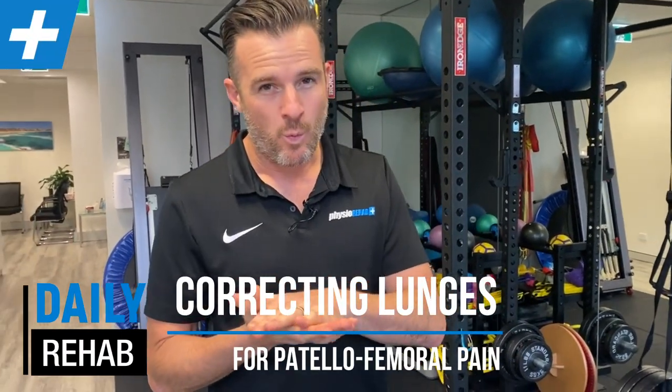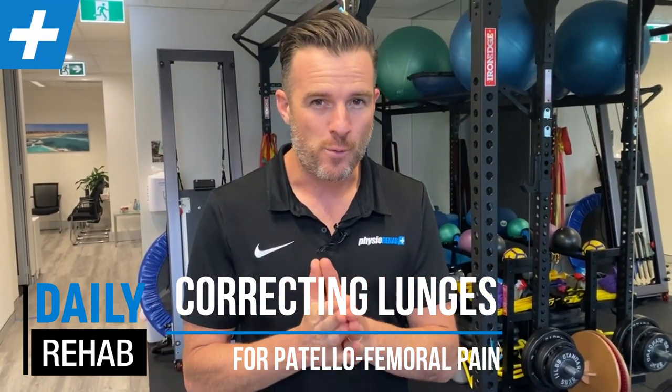I got asked on Instagram: what exercises do you do for patellofemoral pain? That's a big question, and I've got a whole program on that. I suggest if you want to know how to get rid of patellofemoral pain over 12 weeks, you go have a look at the program. So today's daily rehab is about patellofemoral pain, but in a lunge.